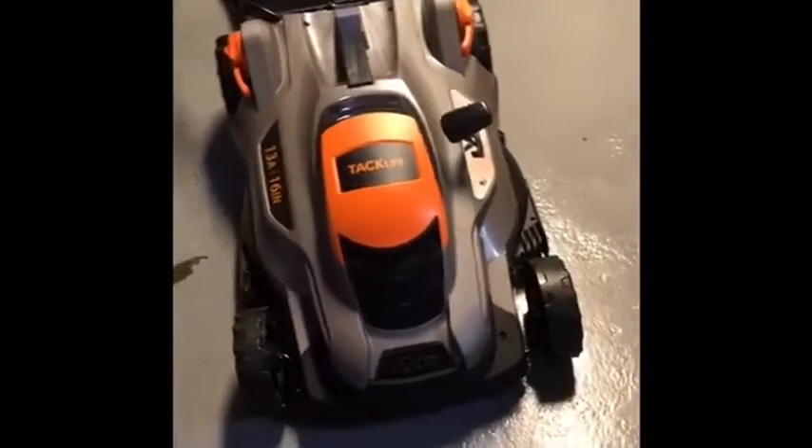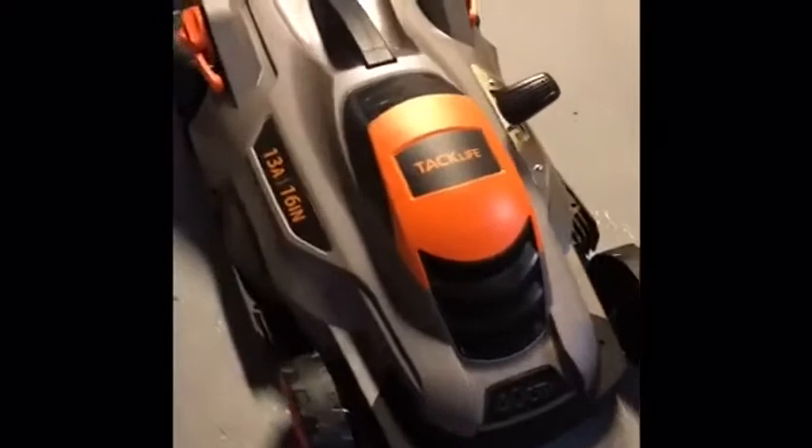This is the 13 amp version with a 60 inch cord. You have nice blade pushers on the bottom here, so if you hit a nice patch of grass, it will definitely go under and get cut up really nicely.